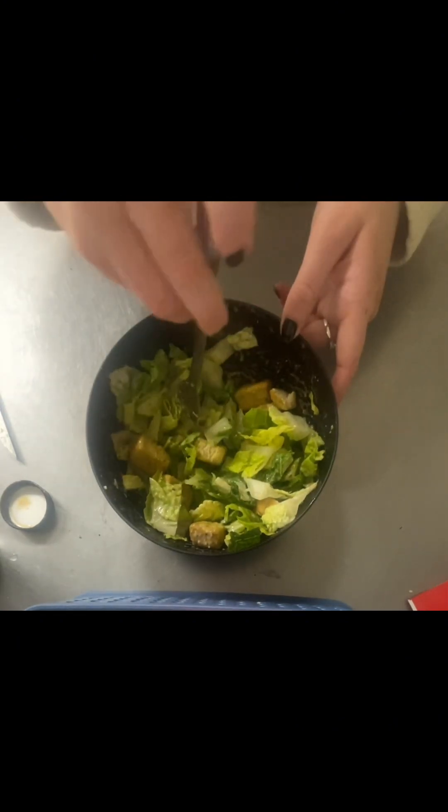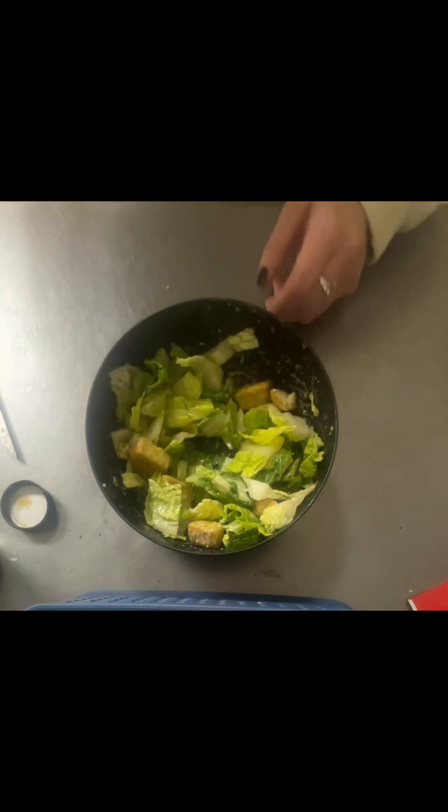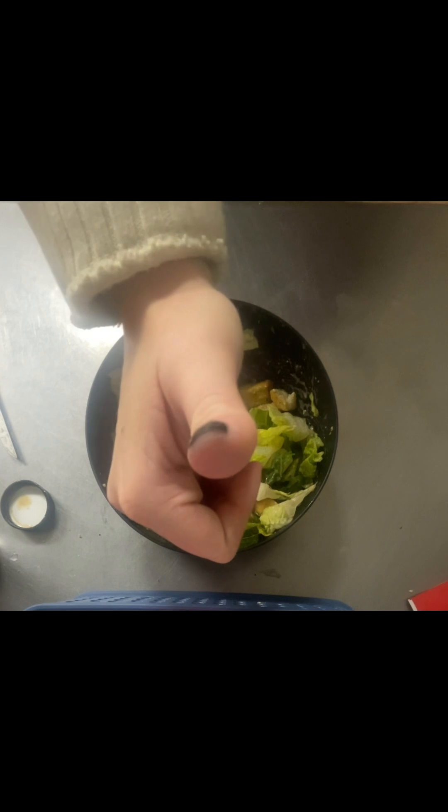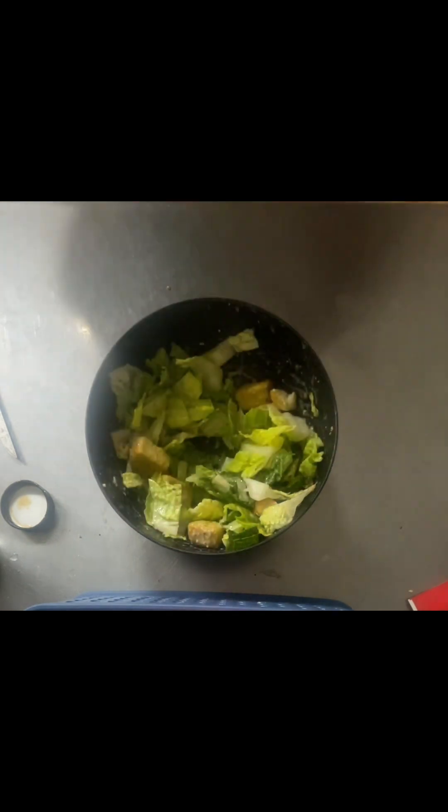Now, taste test — we're going to go for the perfect bite: two pieces of lettuce, one crouton. Oh my gosh, it's delicious! And there you have it — the easiest, cheapest Caesar salad you can make as a college student. Thank you so much for watching. I hope you enjoy and I hope you eat a delicious salad soon.